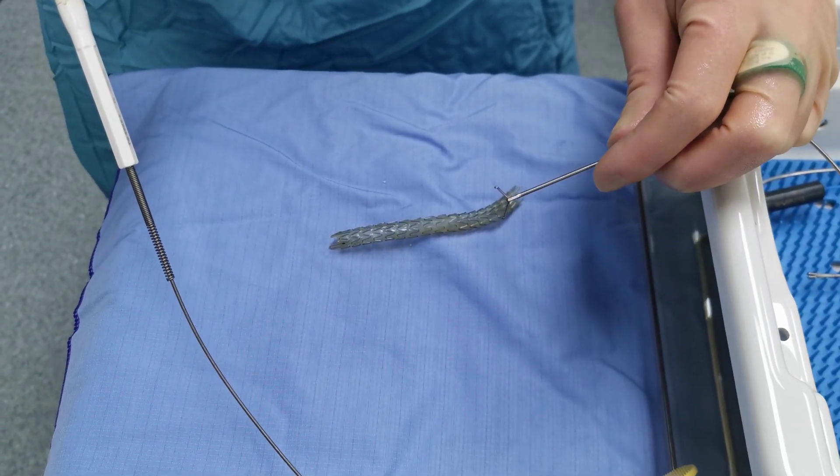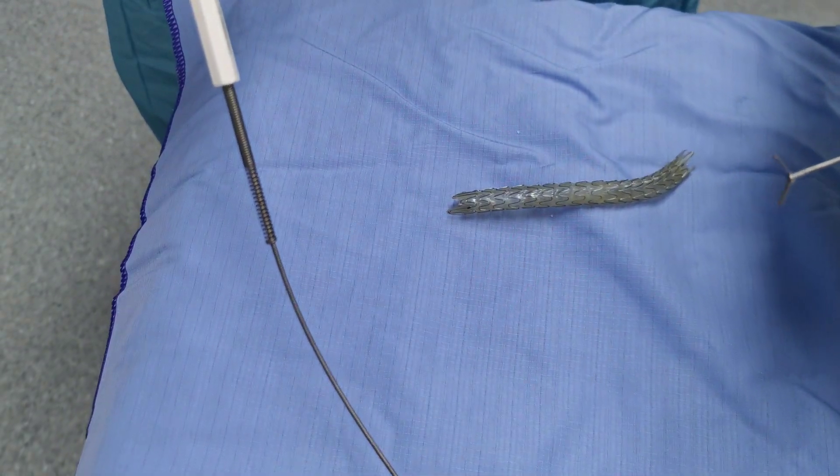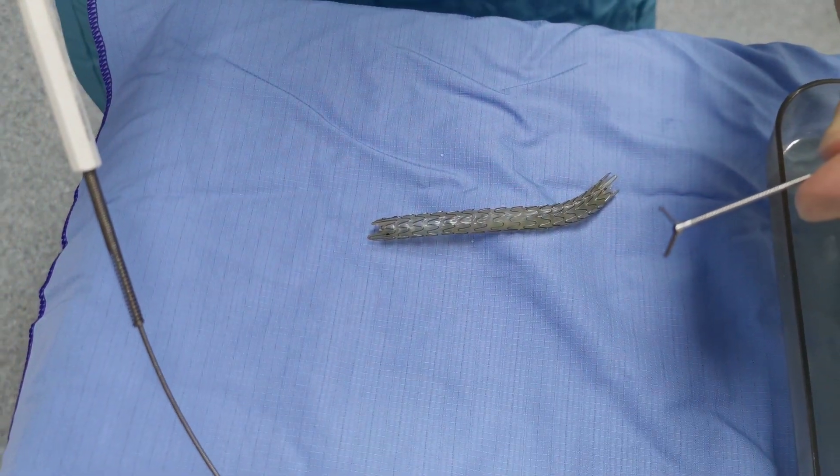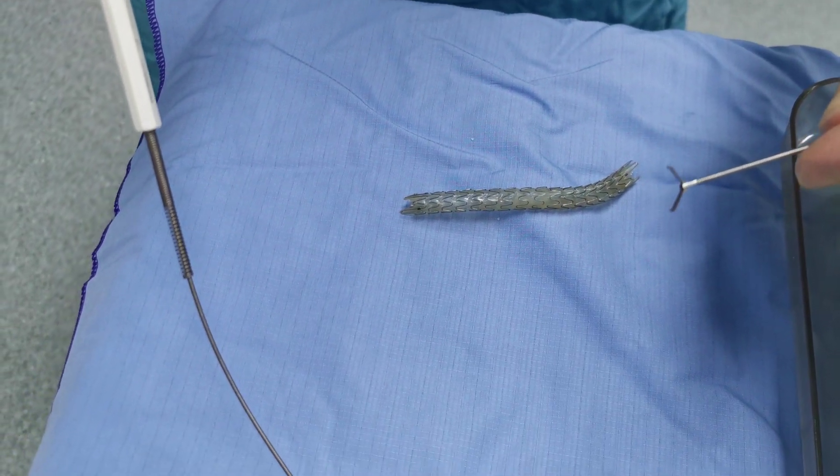This is an Allium stent that we just removed from a patient's bladder. It had migrated down into the bladder and we've replaced it with a longer Allium stent. We want to show you how they're constructed and how you remove them.